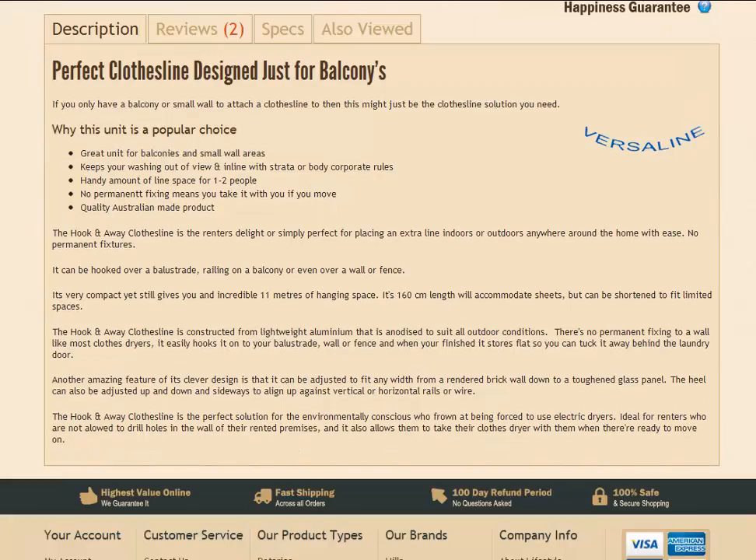You can just scroll down the page and you'll find a very good product description just here giving you a bit more information about the clothesline. It doesn't break any strata or body corporate rules — it's not a permanent fixture, so it can be basically put up anywhere.